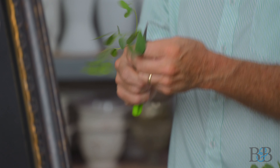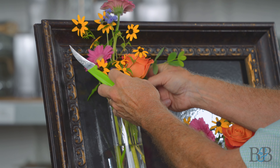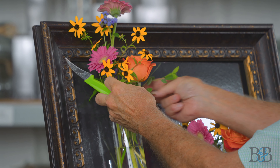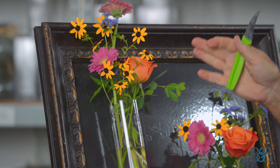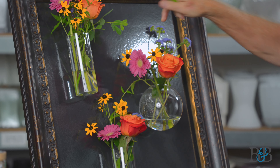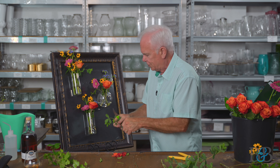Locally grown foliage — Baptisia, I want to say. And you see, that's the thing that's going to help me visually create that link from this vase over to this one.